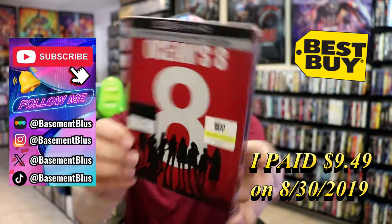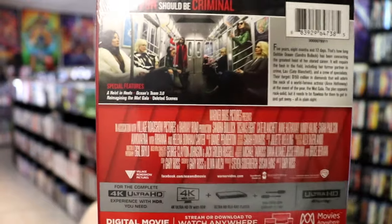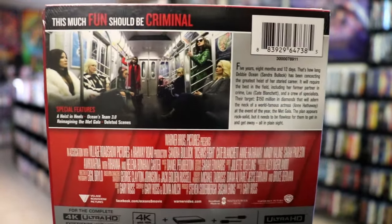Here's the front, and here's the back. If you'd like to read up on it, check out these special features — you can go ahead and pause and do so. I'm going to go ahead and remove this from the wrapper, and we can take a close look at this steelbook.